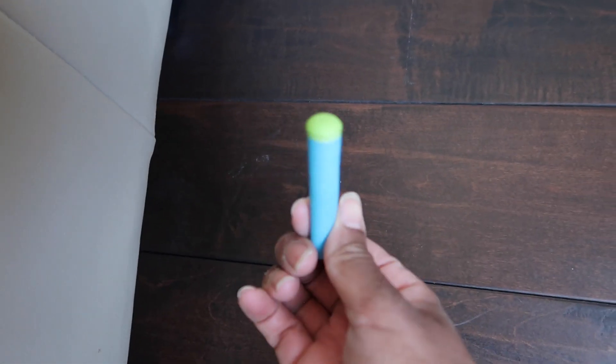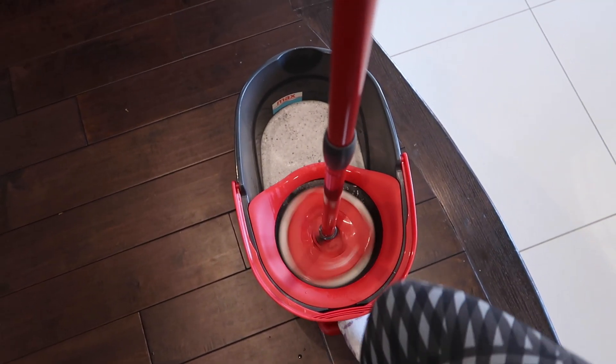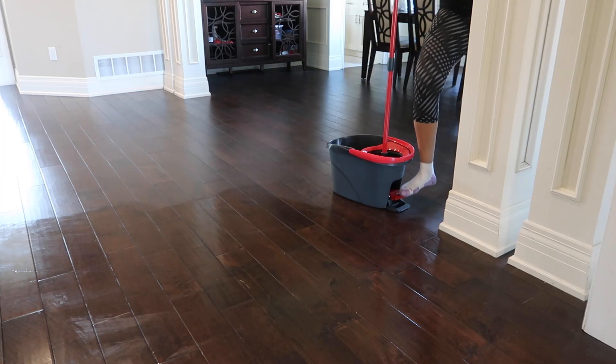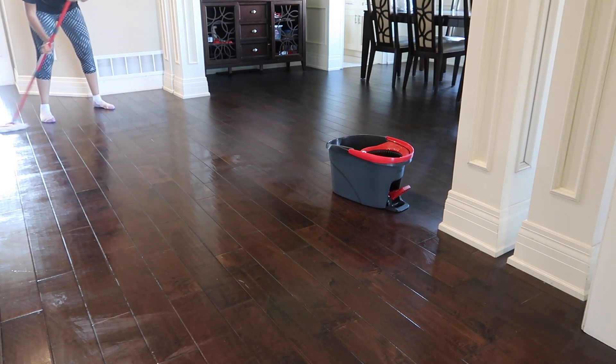Tell me your mom without telling me your mom. I like to make sure that the mop is not that wet — it's really well wrung out. I spin it like 10 to 12 times before I actually put that mop onto the hardwood, but for the kitchen tiles I don't worry so much.